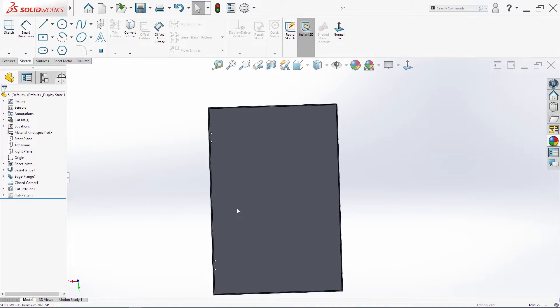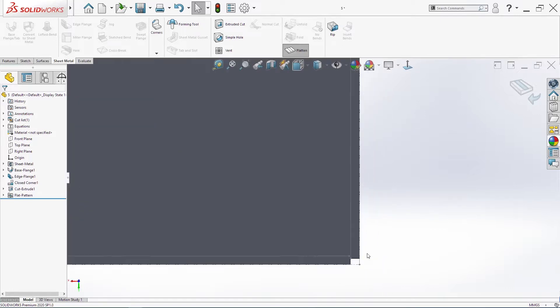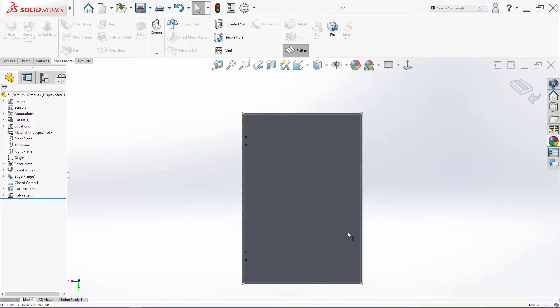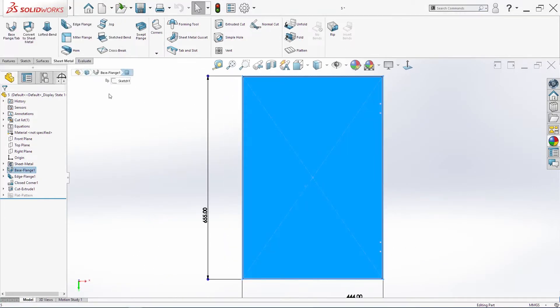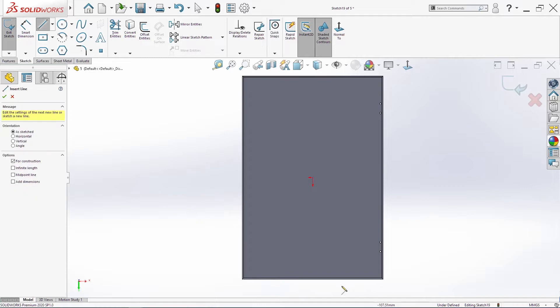I want to check just if our flatten will work — everything is just fine. Then I will add a few more circles, a few more holes. I will make them with circles and extrude cut.